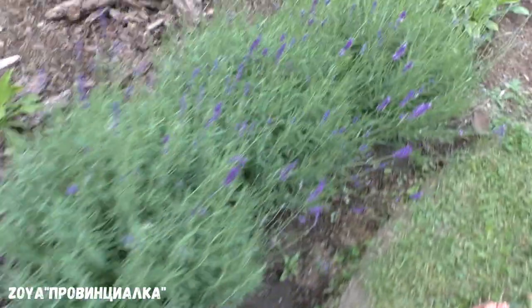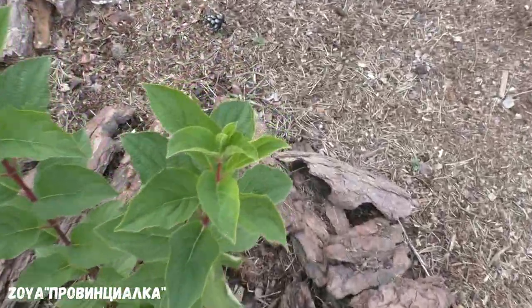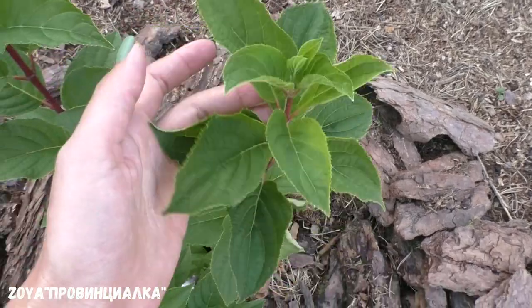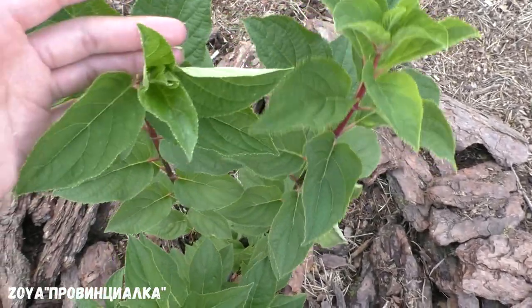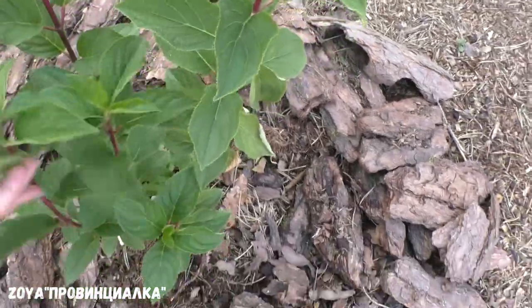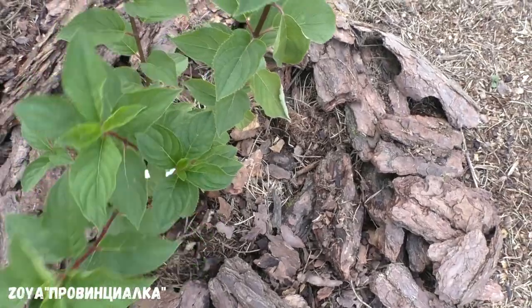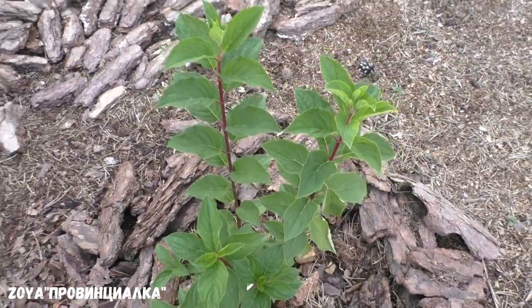Четвёртая гортензия с этой фирмы — Полар Бир. Бутоны не набивает, очень жалко. Интересно, будет здесь пересорт или нет, потому что эту гортензию я очень хотела. Она очень красивая, но тоже очень долго выходила из зимы. Ну, растёт — это хорошо.